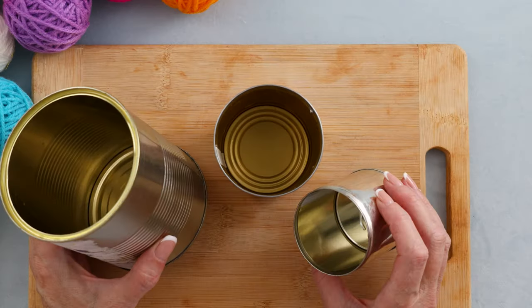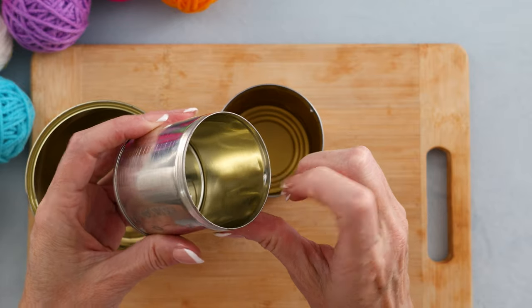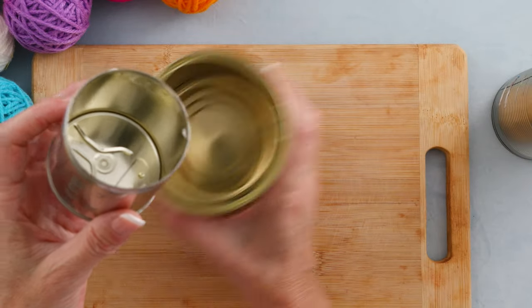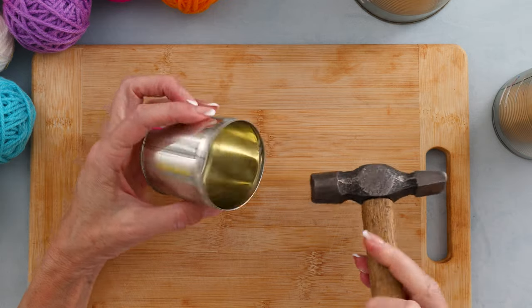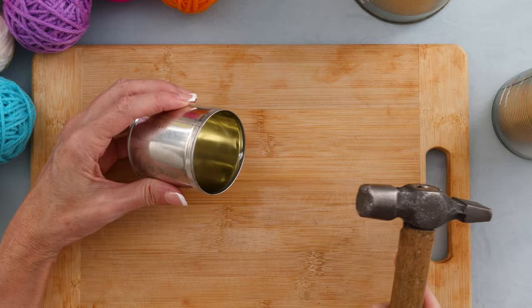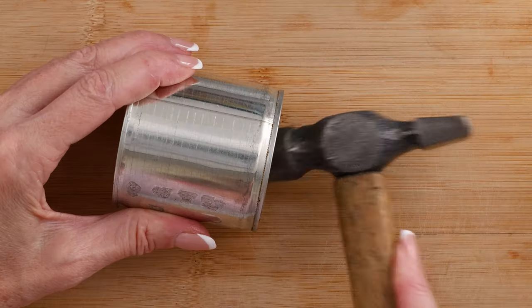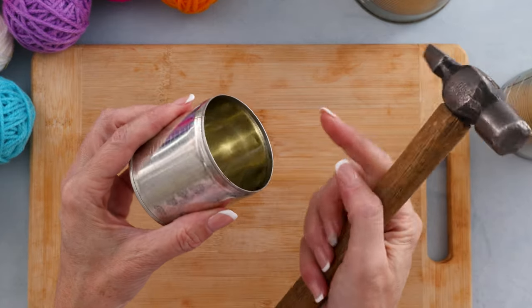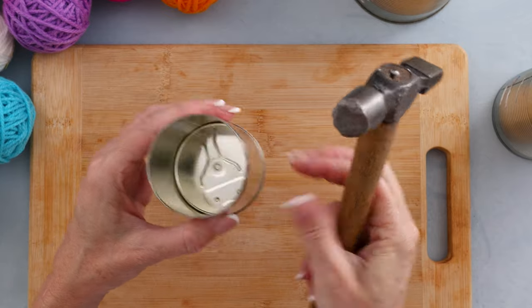When you have your cans emptied and washed, just take a look around the opening for any sharp bits sticking out where the lid snapped off. I get a little hammer and somewhere firm where I can hit it and just bang it flat. So now that little bit is nice and flat - there's nothing inside that can cut you.